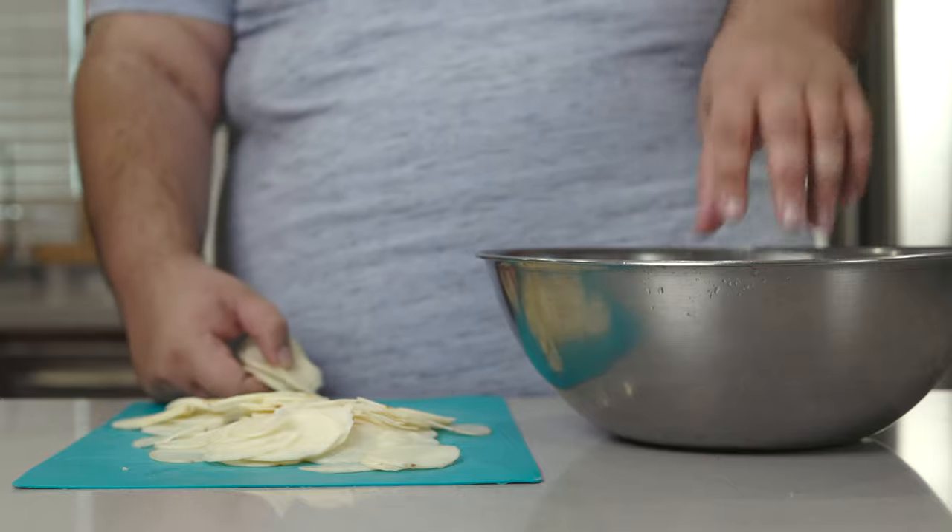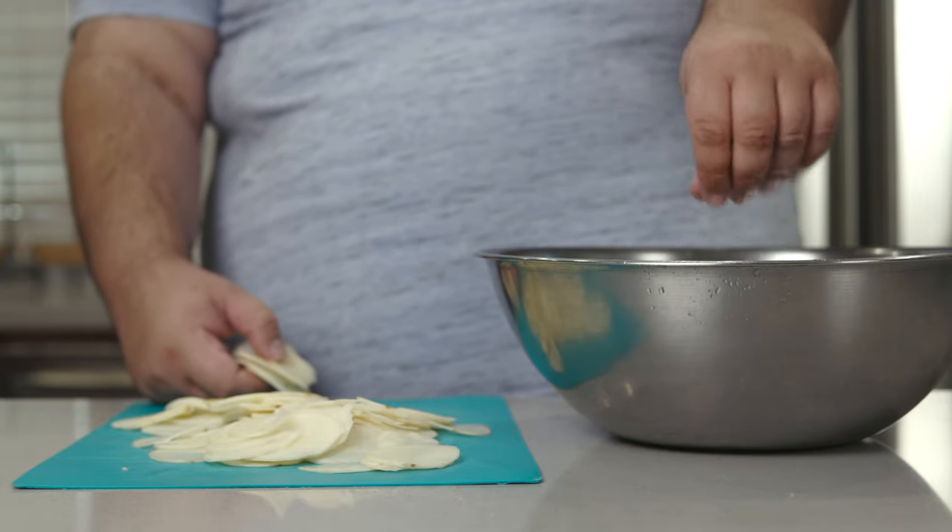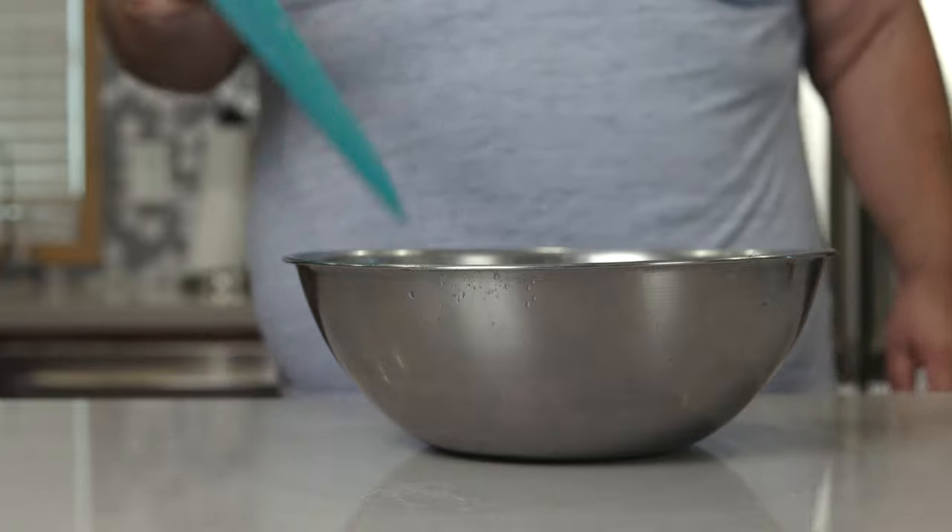All right, once our chips are sliced and diced, dump them in a bowl full of cold water and let these soak for an hour.